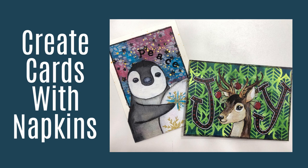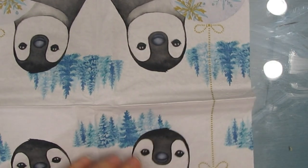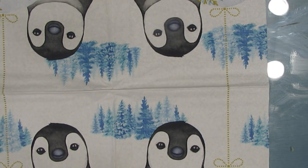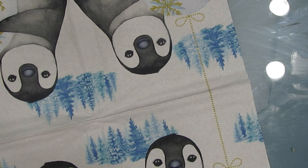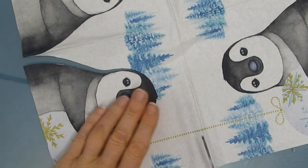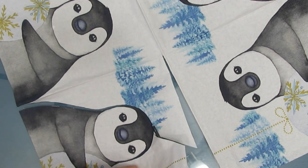Today we are going to create not one, but two Christmas cards using Strathmore watercolor cards, stencils, acrylic paint, and napkins. I'm using this penguin ball napkin for the first one, and all the napkins I'm using come from ninniesnapkins.com. There's a discount code and affiliate link in the description box so you can check it out.